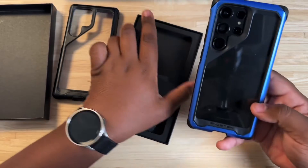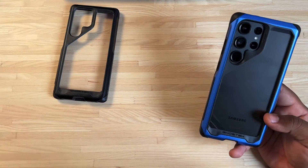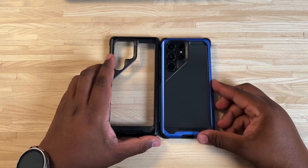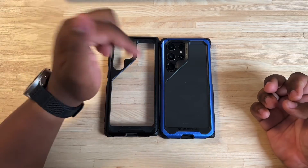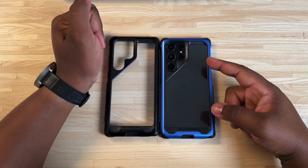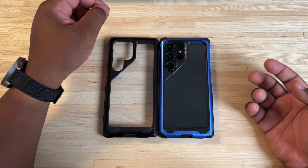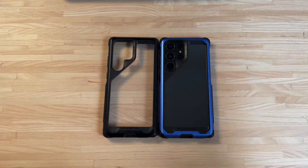This is the Atomic Slim case for the Galaxy S23 Ultra. Let me know what you guys think about this case down in the comments below. If you're interested in picking one up, I'll have links in the description for you to check it out. I hope you guys enjoyed the video, and I'll catch you guys in the next one. Peace.